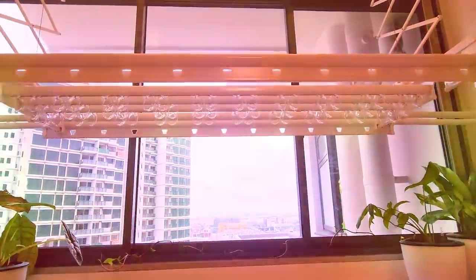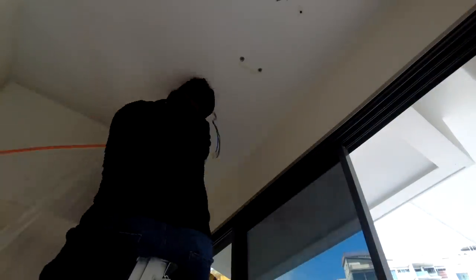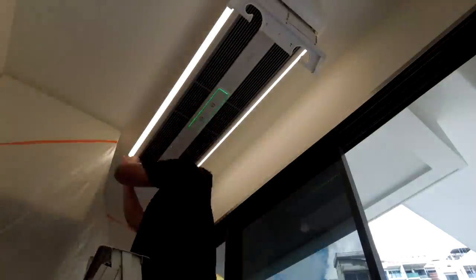Hey everyone, welcome back! Today we'll be doing something different. This is our first ever product review and we'll be covering our automated laundry system, the new Steigen Solar Pro. We feel that this is a must-have for every home — watch on to receive a special discount code.